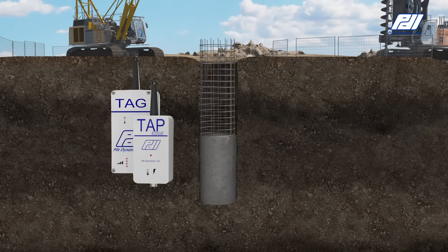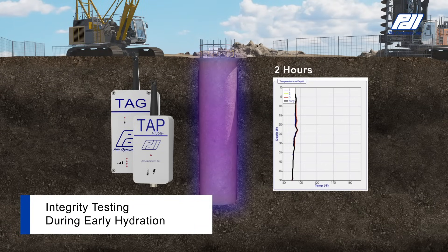A tag or tap edge is connected to each thermal wire cable and automatically samples data from that cable every 15 minutes.